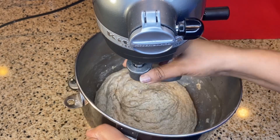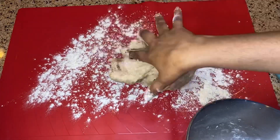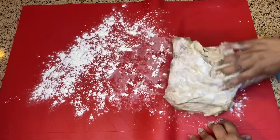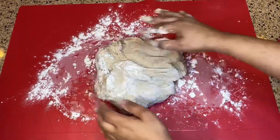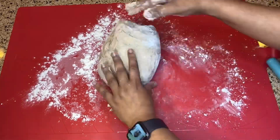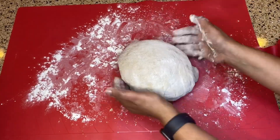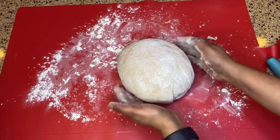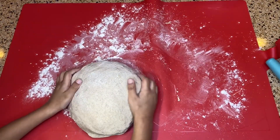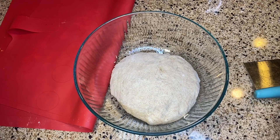As soon as we are going to have the first time, we will have to be able to get to the next step. We will have to go to the next step. We are going to get a little bit more to the side.